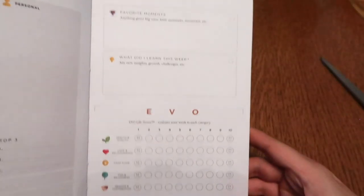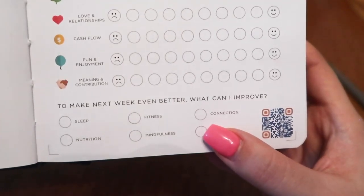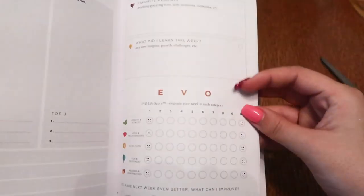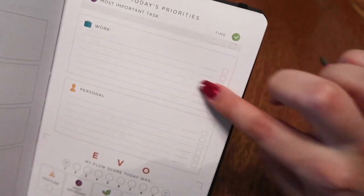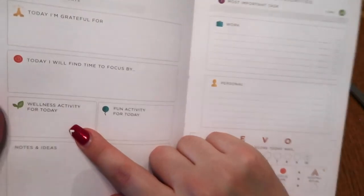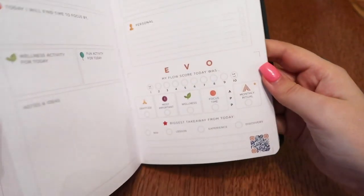There's a favorite moments section to keep things a little positive. And down here it says "To make next week even better, what can I improve?" You can color in categories like sleep, fitness, connection, nutrition, mindfulness, and focus. On the daily page you have today's priorities, appointment times for your schedule, check-off boxes when you're done, wellness activity, and fun activity. And importantly, this is undated, so you don't have to worry about not using it for however long - I could start in March and do that.